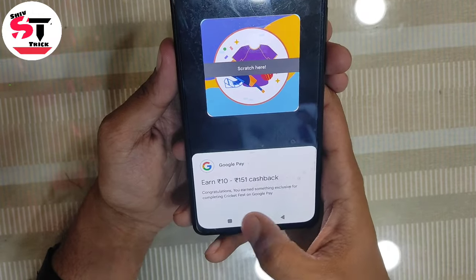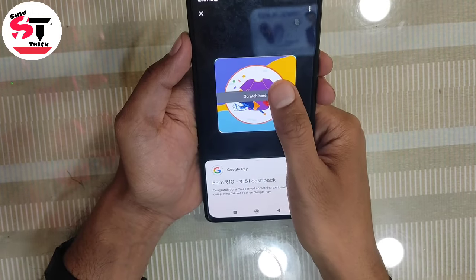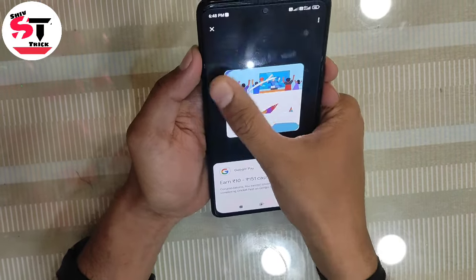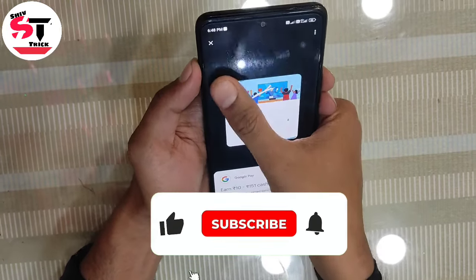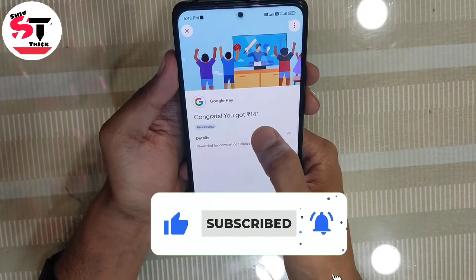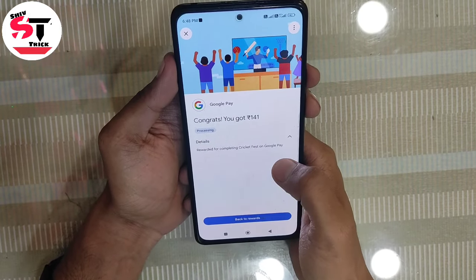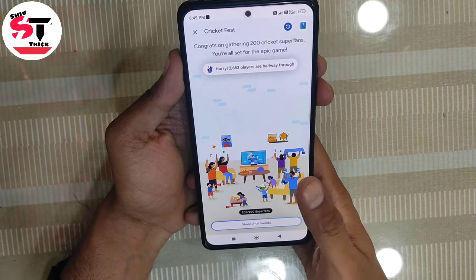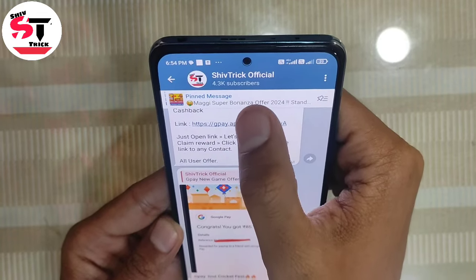You will get 10 rupees or 150 rupees cash. I have scratched it and you can see — I have received 141 rupees, which will be added to my bank account. In this way you can complete this offer.